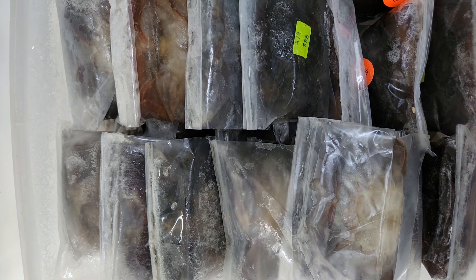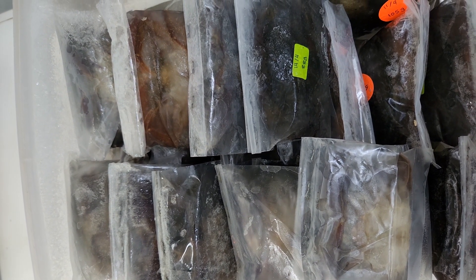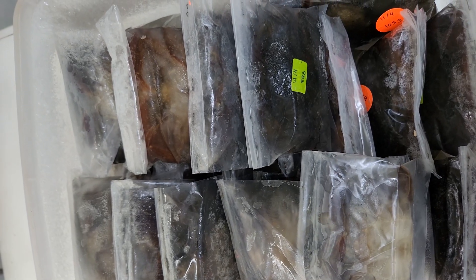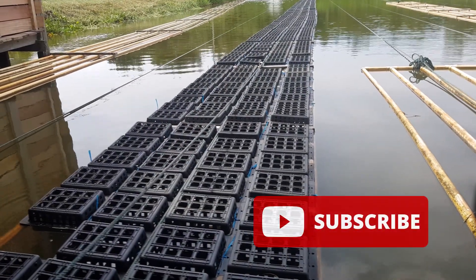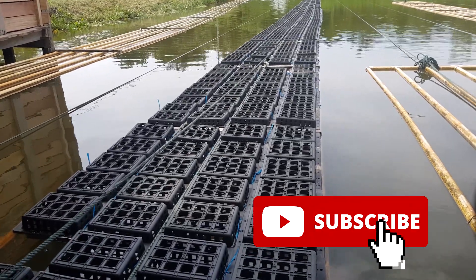Welcome back guys. For those who are new to RS Aquaculture, we actually produce weekly content with regards to mud crab farming and shrimp farming, either using RAS technology or even bioflog technology. If you like our content, do like and subscribe so that you'll get a weekly notification on the latest video on aquaculture.